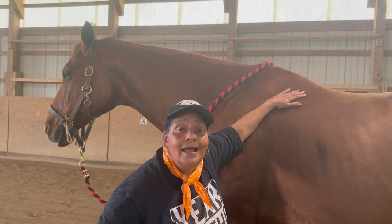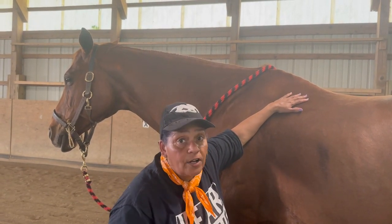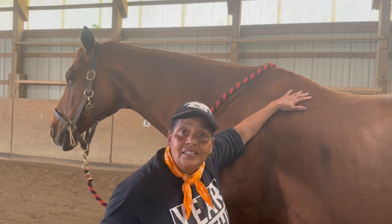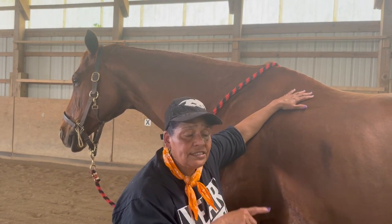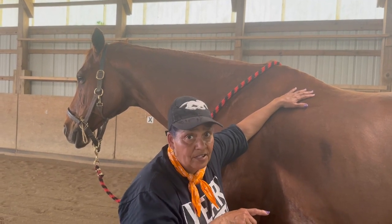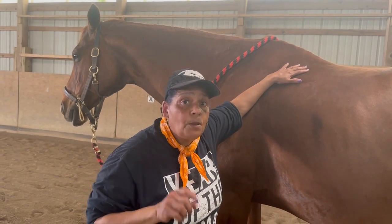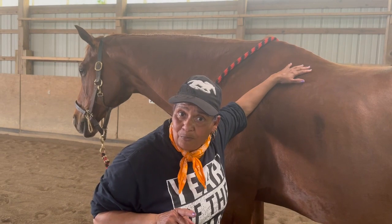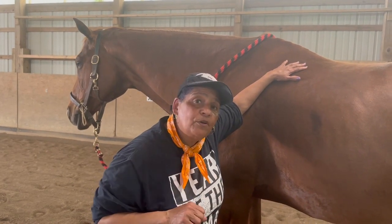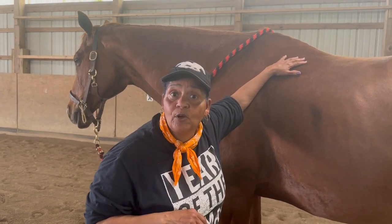Today we're going to talk about the correct way to pick up your horse's feet — front feet and back feet. A lot of people have a little anxiety, especially about picking up the back feet and working around the back end of the horse. I'm going to show you a couple of ways to make sure you are safe, don't get stepped on, and can still pick your horse's feet up correctly — which helps when cleaning their feet and when the farrier comes to do trimming or put shoes on.